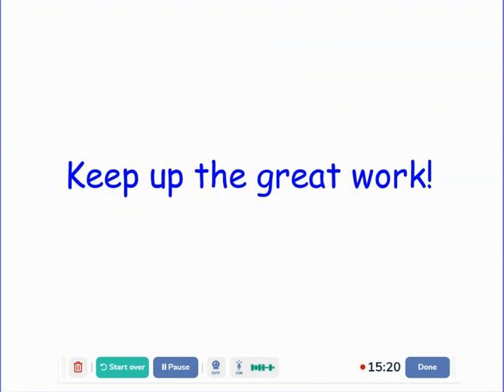Excellent job. As always, keep up the great work. There are so many fun measurement activities that you can do at home. You can try comparing different lengths of items in your bedroom or in the kitchen, and really practice using those words shorter, longer, putting them in order. Excellent job — see you soon.